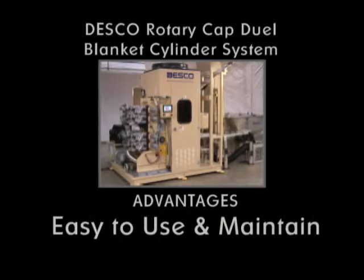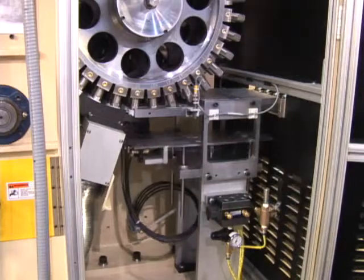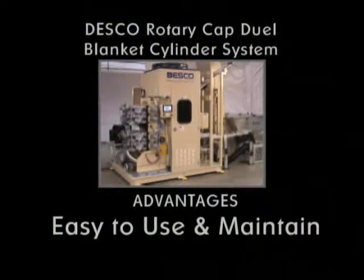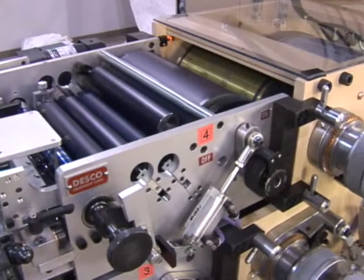Easy to use and maintain. Perfect register printing. The complete system is helical gear driven. Running registration — radial and lateral adjustments can be made while the press is operating.